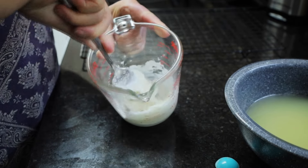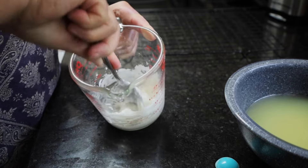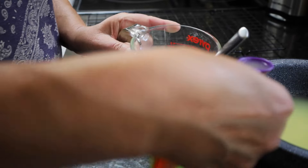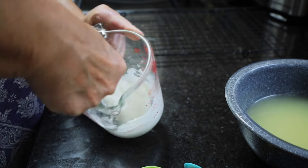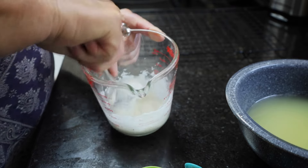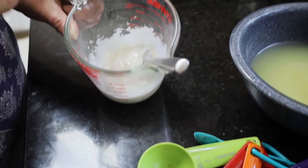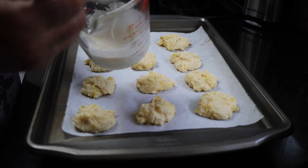With powdered sugar, it doesn't take much liquid to really thin it down, so add a little at a time. I want it smooth but sort of thick — more like cake icing. If you want yours to be thin, just a glaze, add at least two tablespoons of pineapple juice.